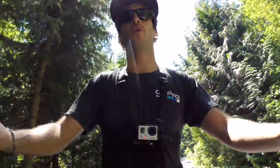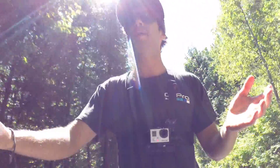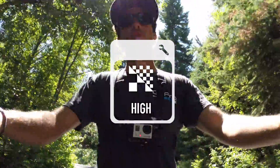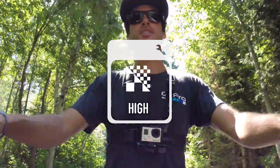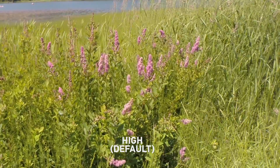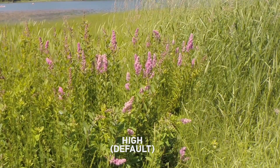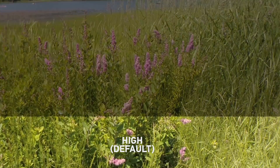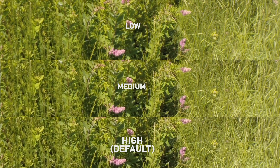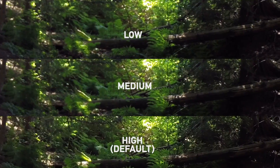I always keep mine at ISO 400 just because I like to control the light, and if I need more light, I'll add more light. I really like to have clean, dark video footage. Moving on down the list, we come to the sharpness settings in the camera. By default, the camera adds digital sharpness so it has the appearance of being sharper. If you'd like less sharpening, you can move it to medium, or even move it to low for minimal sharpening. The video footage will appear softer, but you can add the sharpening back in post, and that's what I like to do. It really gives you the ability to control your footage.